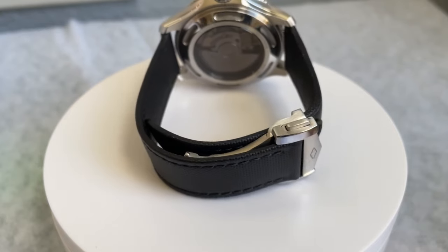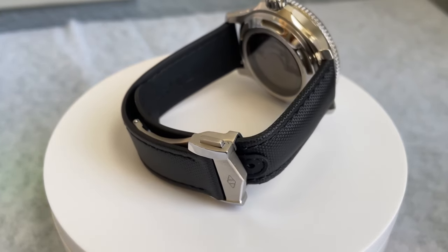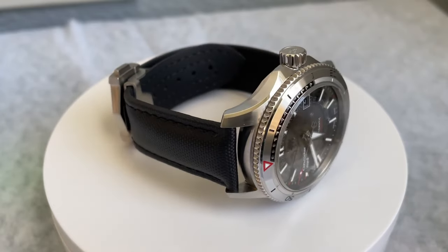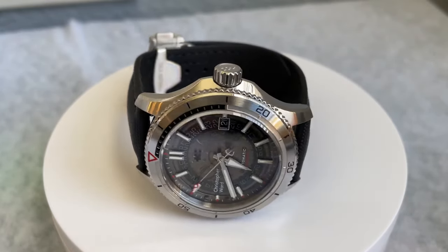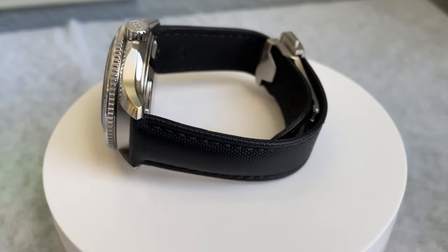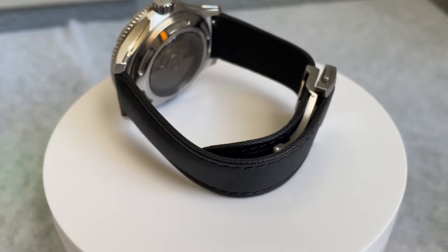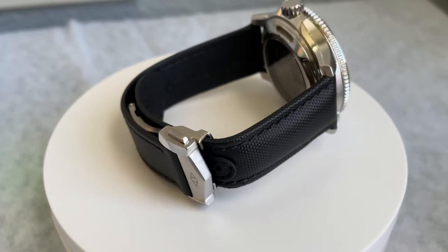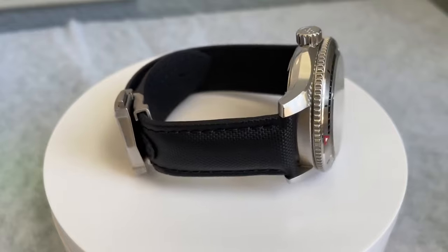My name is Jason and this is Just Watches. I've heard some really good things about Artem sailcloth straps, based out of Australia, so I was thrilled when they reached out and offered to send some straps in for review. Full disclosure: the straps they send in I get to keep — I don't need to return them. If you're enjoying the contents of this channel, I invite you to subscribe, and if you like this video, please give it a thumbs up.